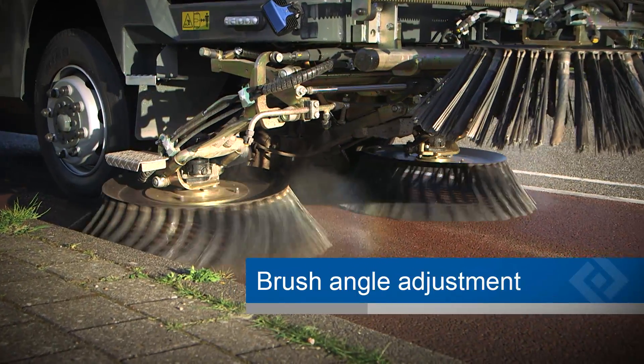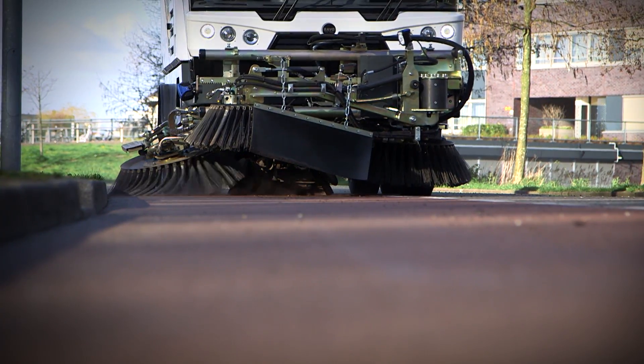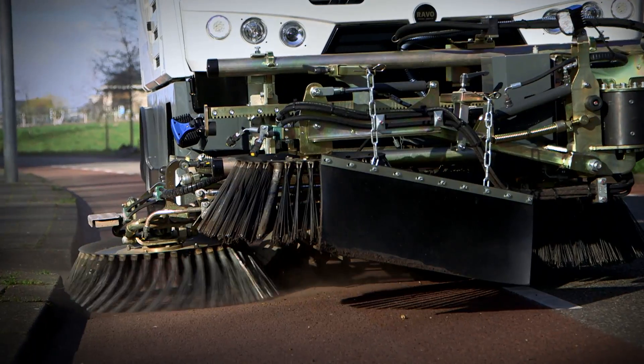With the brush angle adjustment, the operator can position the brushes into the optimal angle to sweep gutters. This makes sweeping even more efficient.